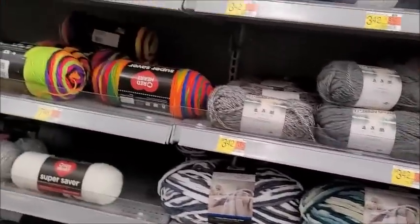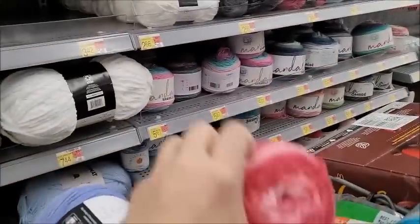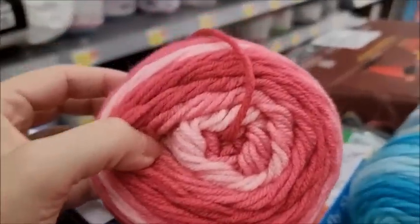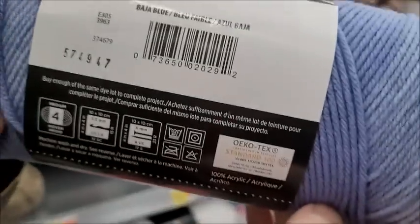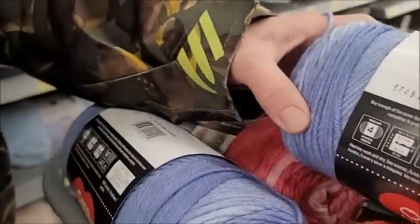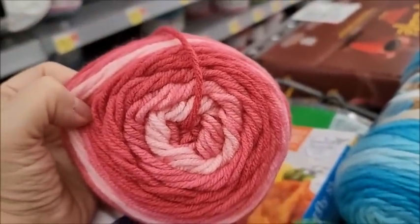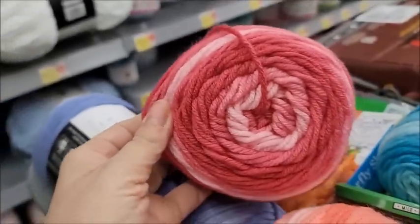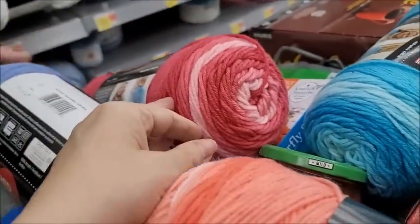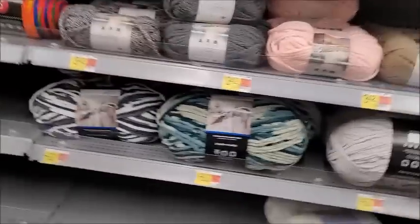I thought spearmint was darker than that. Jazzy - I want the jazzy. That looks different too. Jazzy - that is not the same color jazzy that I've made stitch tutorials with. Baja blue - yeah I'll get that one. You guys tell me that does not look like Red Heart's normal jazzy. The other jazzy was really bright like hot pink. I probably have scraps of it at home. I'm gonna compare that when I get home and show you guys just to confirm I'm not out of my mind.